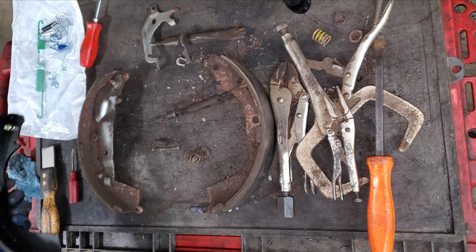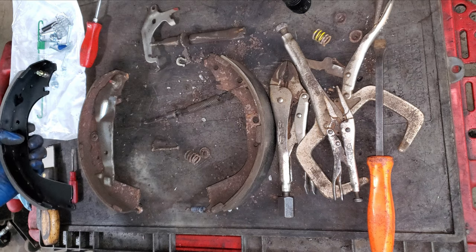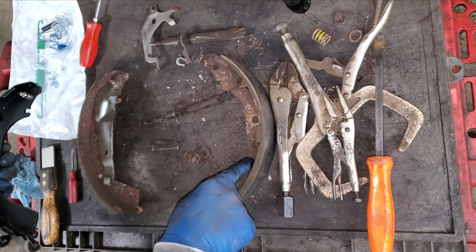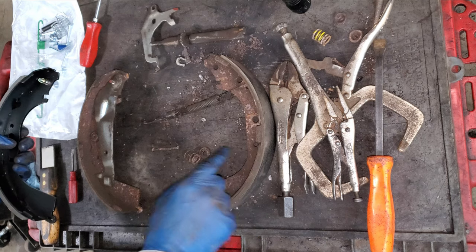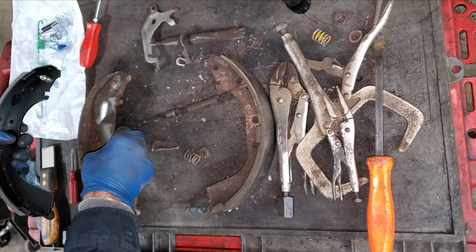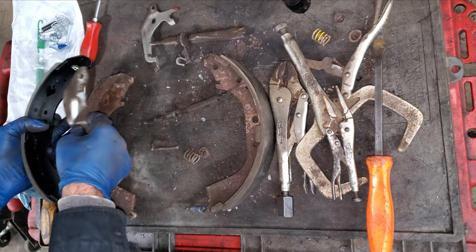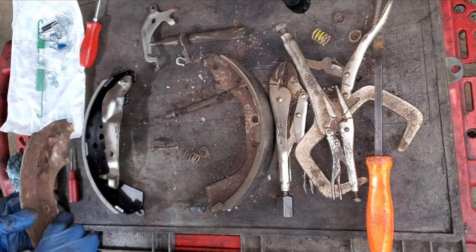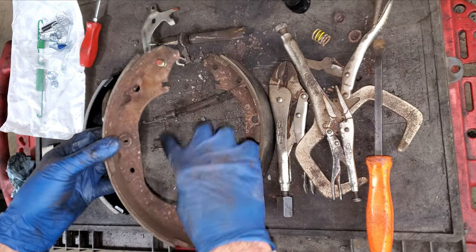Apparently there are two different types of brake shoes for this vehicle, so I had to actually bring one to the parts store to get the right shoe. I can just take this off and put it right on here like this - it doesn't need any lubricant of any kind, this is all dry from the factory.